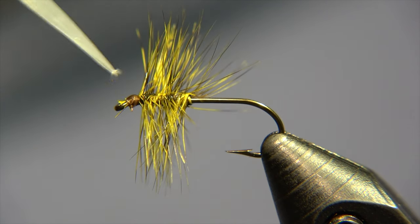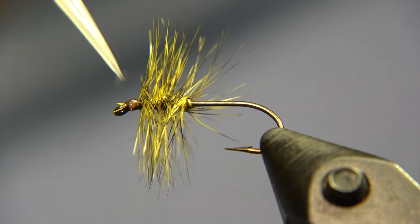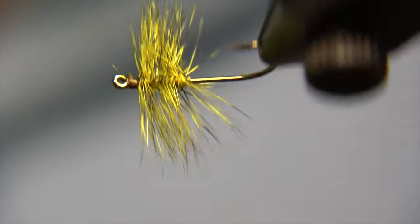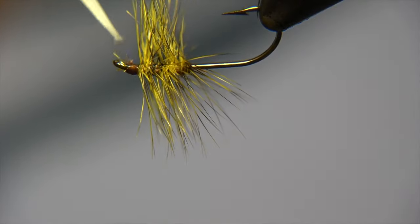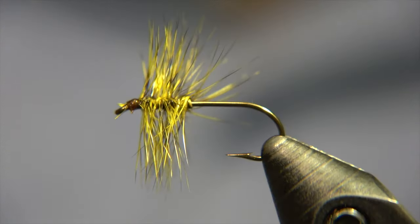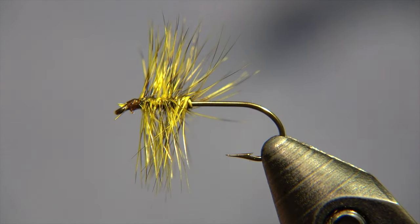Just place a little bit of UV bone cure on it to secure the knot, and that's about it — we have the little fly ready.